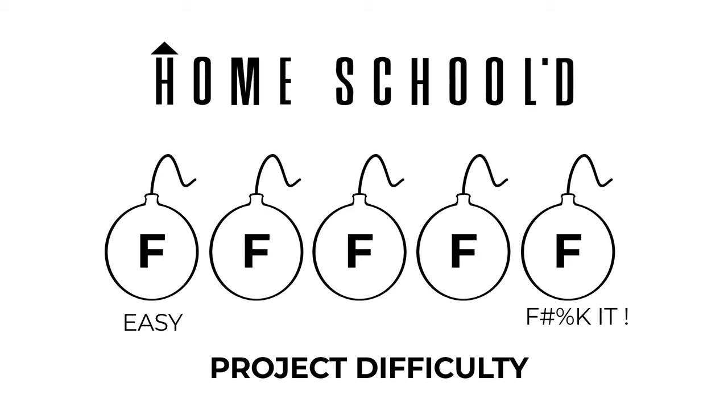My name's Aaron Massey and welcome back to another episode of Homeschooled. I rate these projects by how many F-bombs you're likely to drop while tackling the project. This project is pretty f***ing easy, but it can vary slightly based on the bidet that you choose.